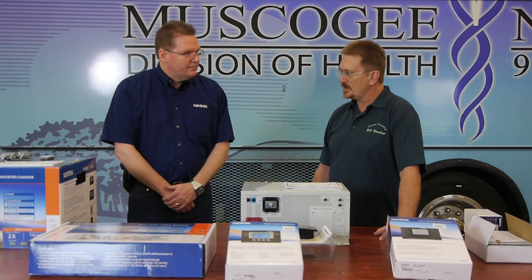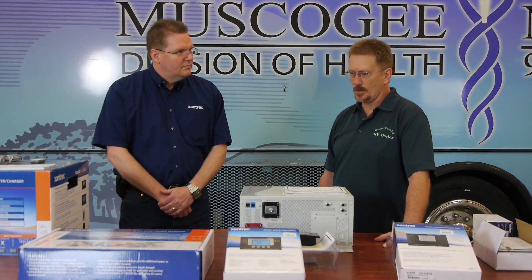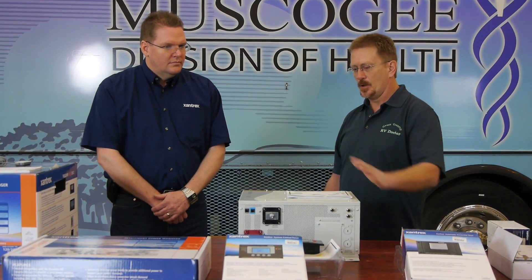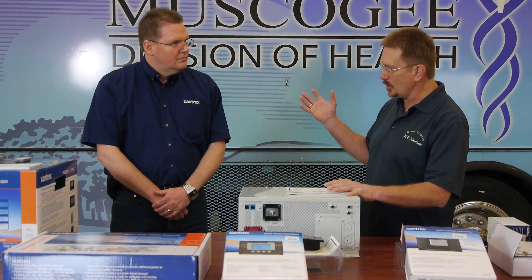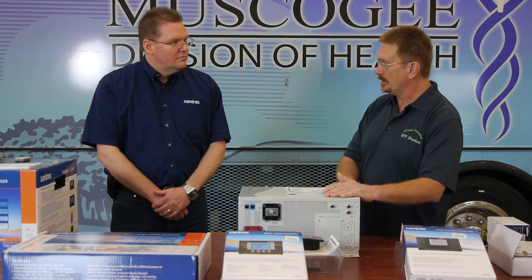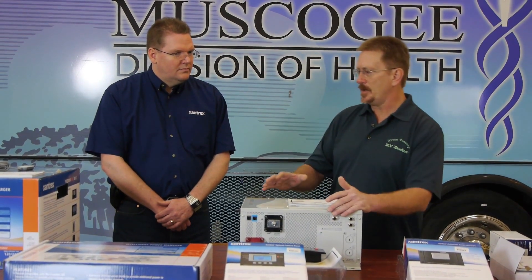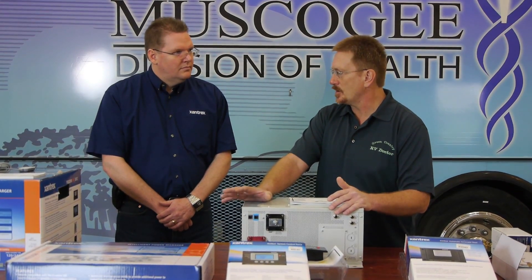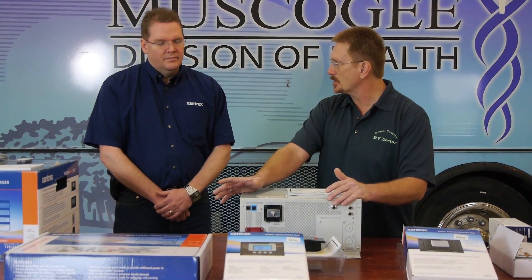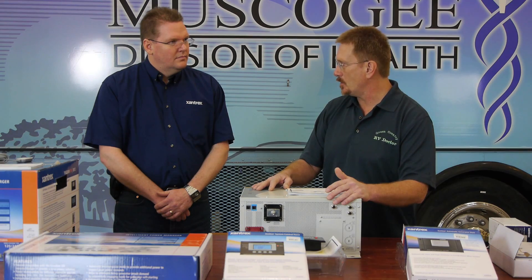What were the specific features in the whole system that really allowed it to fit this build? This particular build requires that we maintain a clean power supply to all of our 110-volt outlets. We're also tying this in with a solar system so we can really utilize our inverter capacity with the large battery bank installed on this rig. We also wanted the benefit of being able to maintain certain appliances that would never shut off. With the sequencer, we're able to control which we lose and which we don't through the priority settings.